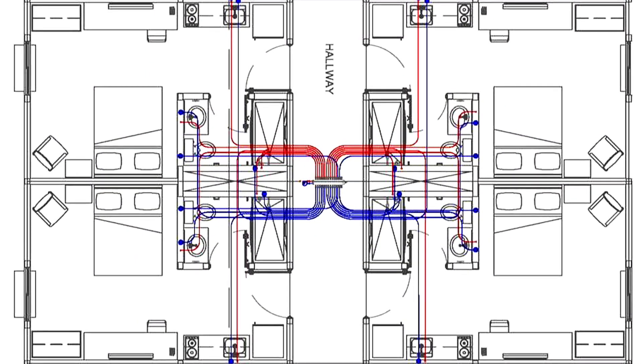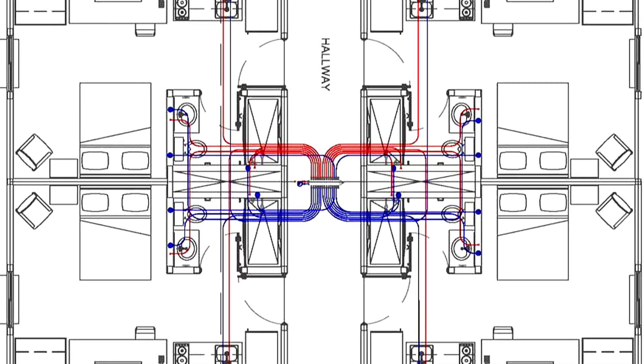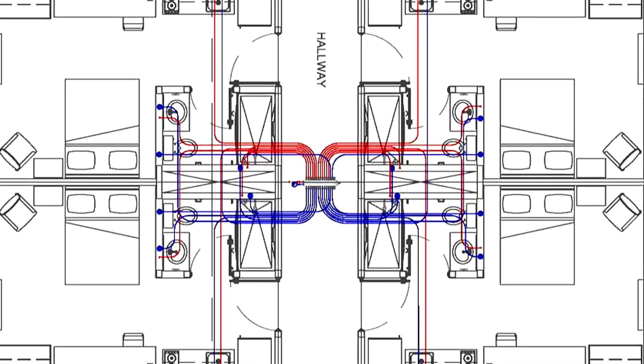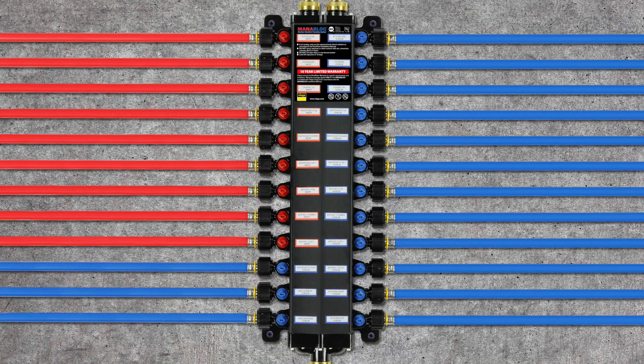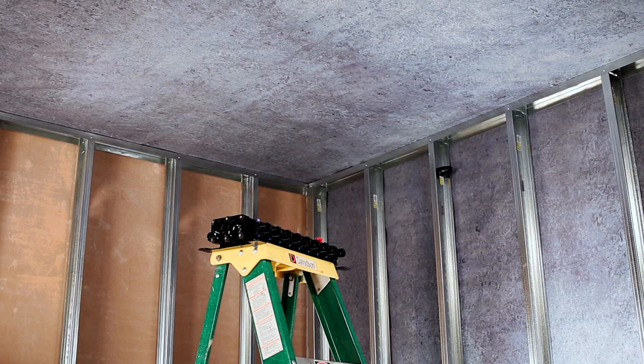Mounting the MANA Block in the ceiling between two rooms has become a great option for building owners who want to provide their guests with a better user experience while maintaining greater control over their system. To mount a MANA Block in a ceiling, follow these steps.